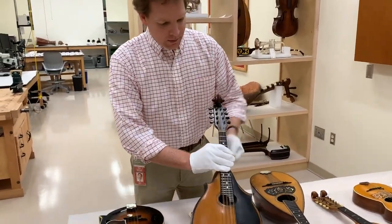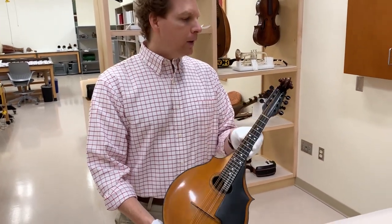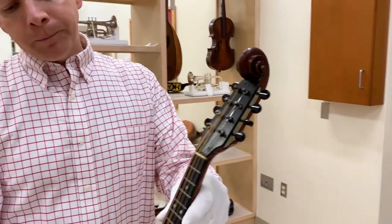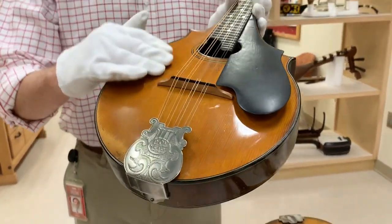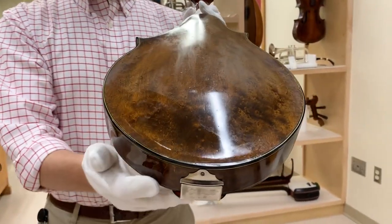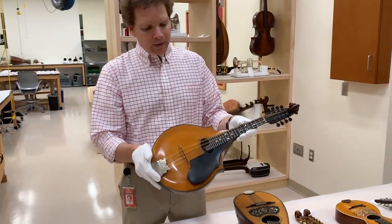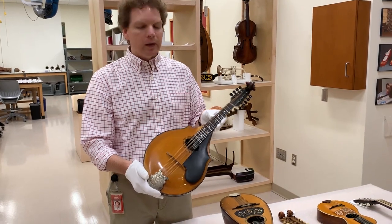I'm going to move over here to this Lyon and Healy design out of Chicago — this was actually built under the Washburn name. It's a Chicago-built American classical mandolin. You can see this scroll design familiar from the violin family, but it's a mandolin with a round sound hole, this arched spruce top carved out of solid wood, and this carved arched back like a violin. There are a number of details that remind me of violin construction on these classical style instruments as well. This particular one was owned by a woman named Mary Zelnick. She immigrated to the United States in the 1920s.